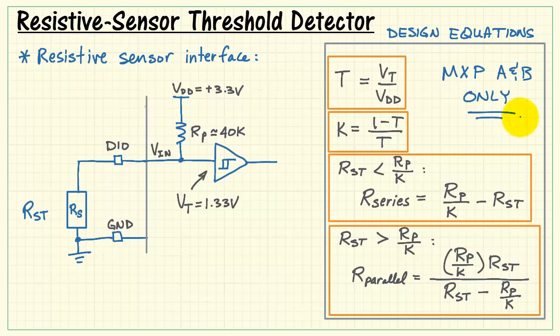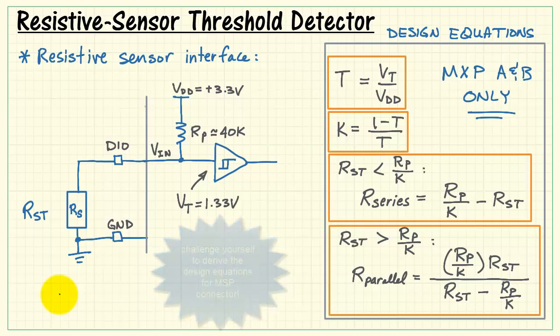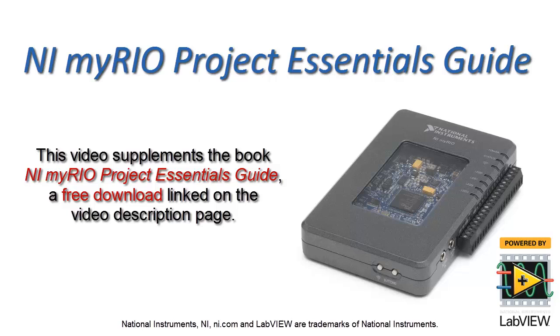These design equations only apply to the MXP connectors A and B because those have the pull-up version. You can challenge yourself to derive the design equations for the MSP connectors, which use 40K pull-down resistors instead.